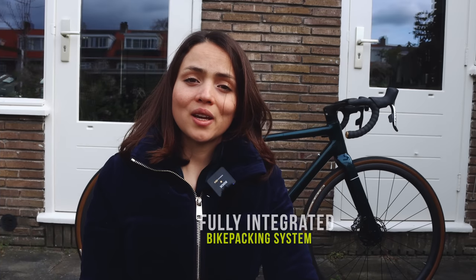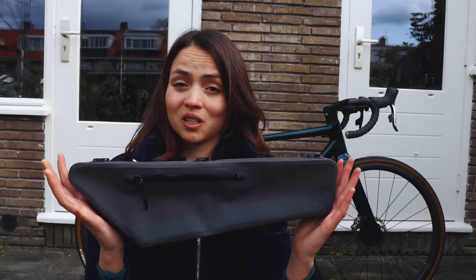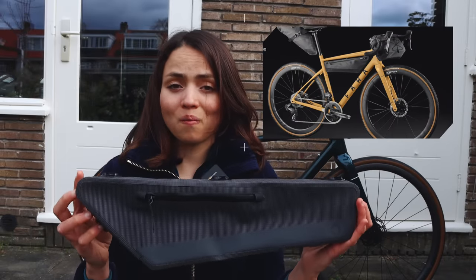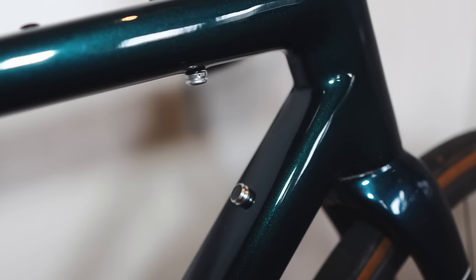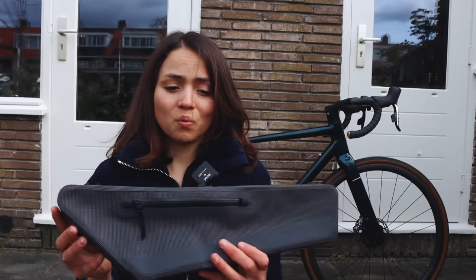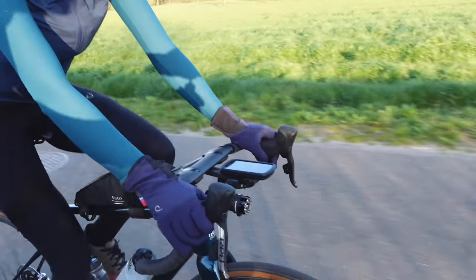With long ultra races and bikepacking trips, I wanted a bike that can carry a lot efficiently. I'm obsessed with bikepacking bags, so when I saw Farah's total integration system with their own bags, I had to try it out. They use a very clever magnetic system to attach the bag to the frame, so you don't need straps, it looks super cool, and it's very easy to install.